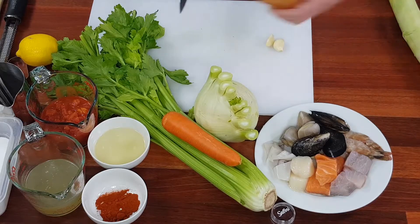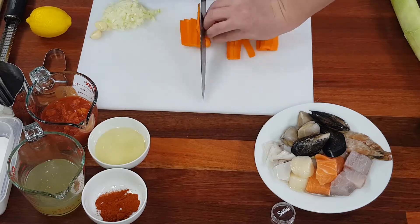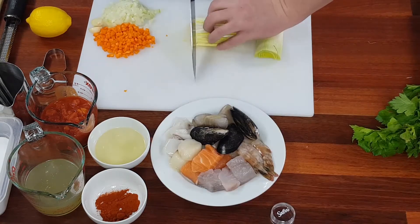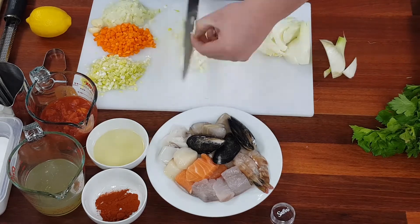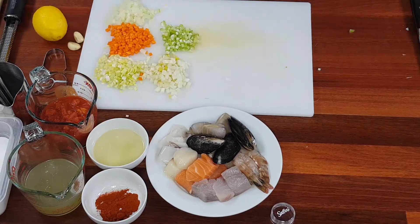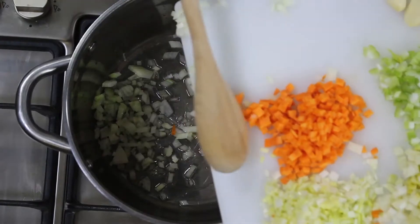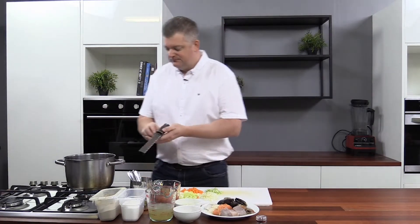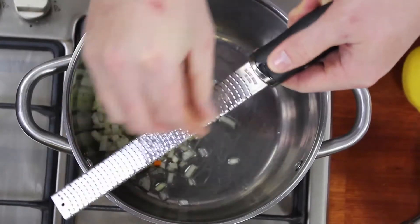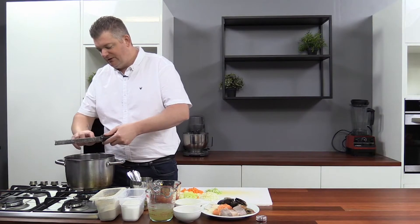Okay, great — veggies are now prepped. We're going to start by sautéing off the garlic with onion. Make sure you always scrape under the zester to get the last of the garlic out — it's always hiding under there.